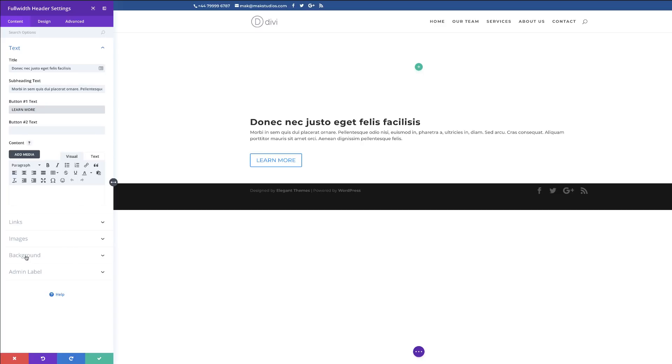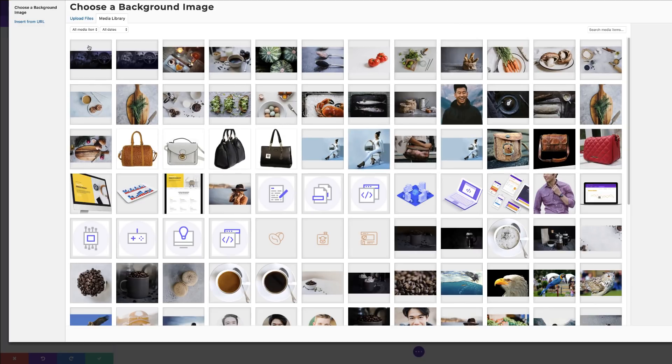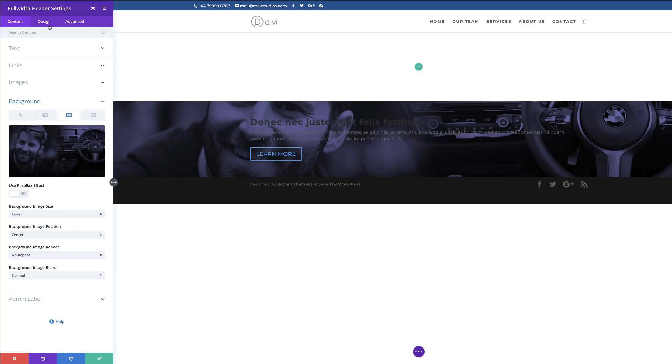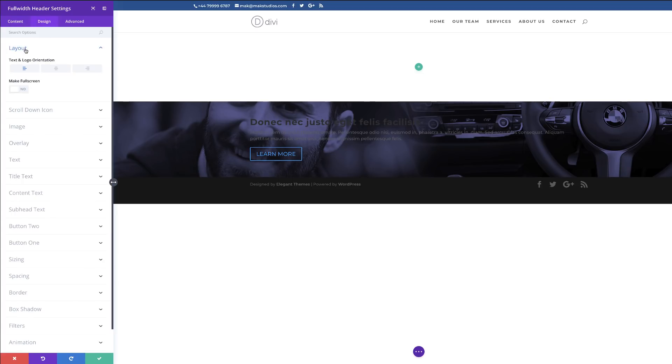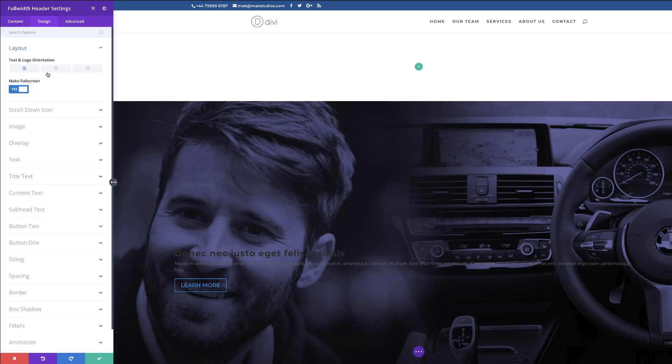The next thing is to add the background image. I'll come over to Background, choose the image tab, click the plus button, and select my image from the media library. Navigate to the folder where you saved your Photoshop image and select it, then click Upload an Image. I'll go to Design, click on Layout, and set it to Full Screen so it covers the full screen. Then I'll set the logo and text orientation to centered.